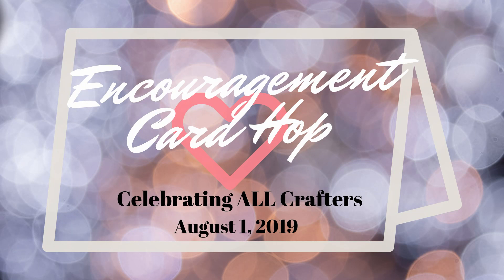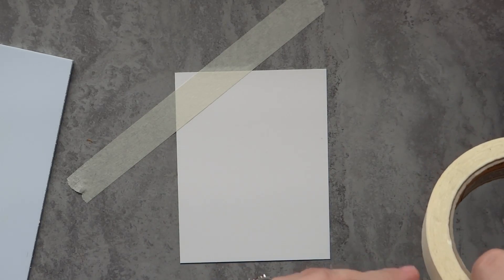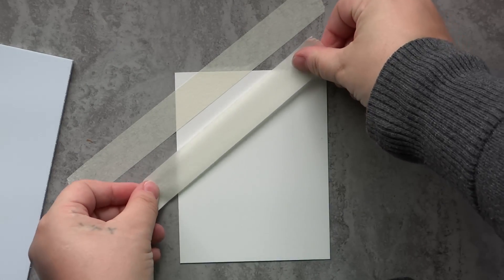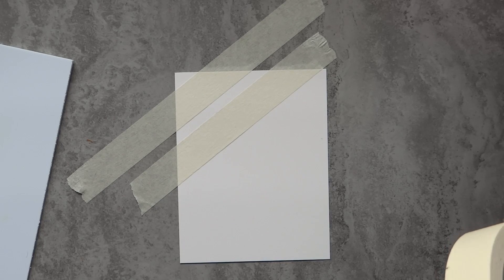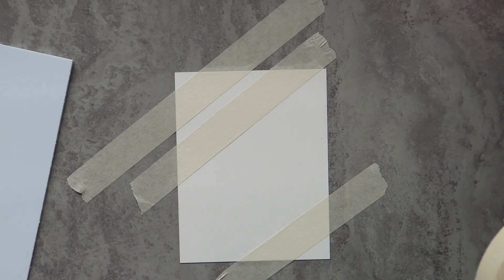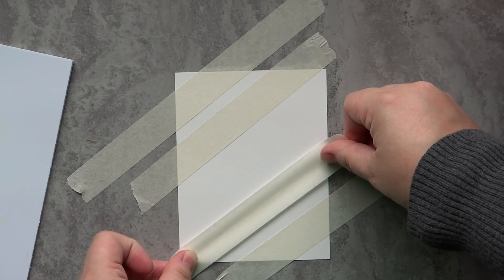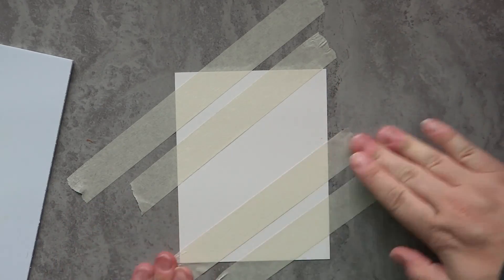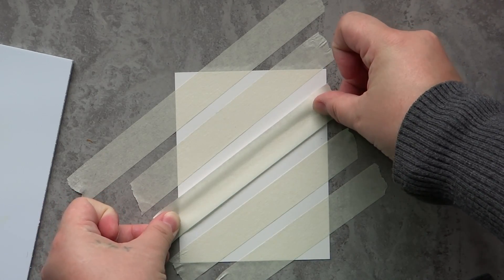Hey guys, Jessica Shire here and welcome back to my channel. Today I'm participating in the Huge Encouragement Hop. This is a card hop — a bit different from a video hop or blog hop. It's put on by Mary Polanco, Courtney Creeper, and Jen from Scrapbina Creations. Down in the description box below there will be more information about this card hop, including the next person in the lineup you should check out.